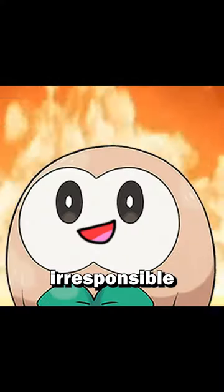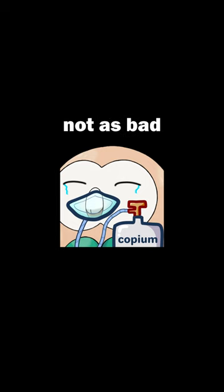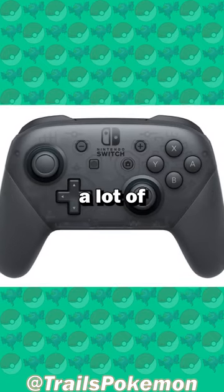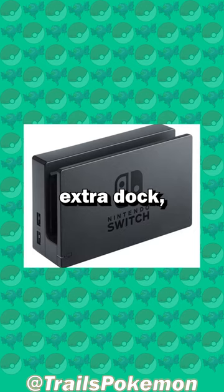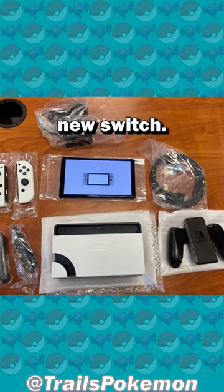So guys, I may have made an irresponsible financial decision. I bought a third Switch, but it's not as bad as you think — hear me out. I already have a lot of extra controllers and an extra dock, so I didn't exactly need everything that comes with a new Switch.